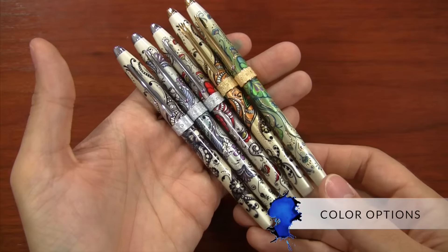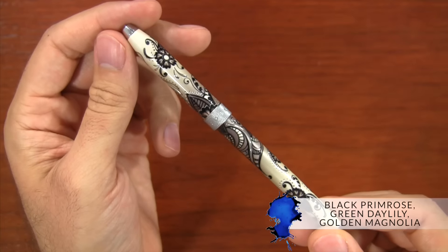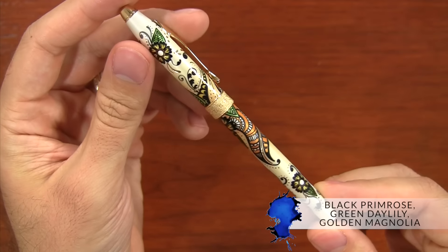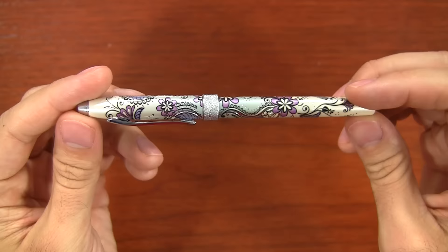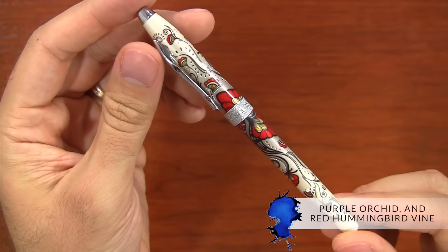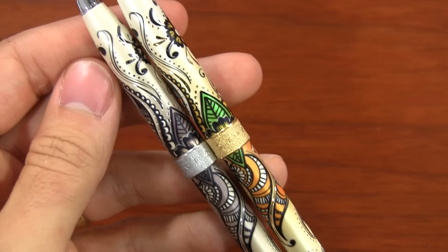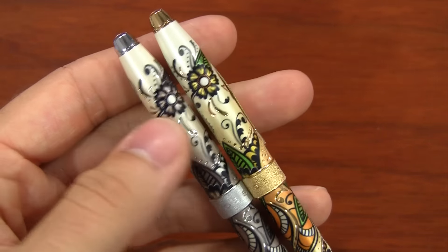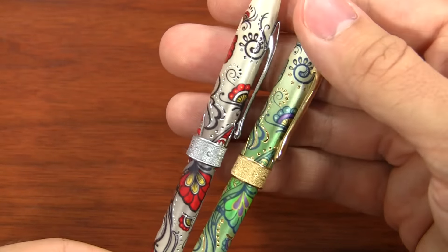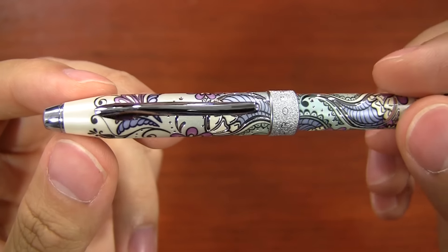The Cross Botanica is available in five different finishes: Black Primrose, Green Daylily, Golden Magnolia, Purple Orchid, and Red Hummingbird Vine. The Black Primrose and the Golden Magnolia are very similar in pattern with different color schemes. The Green Daylily and the Red Hummingbird are similar but have a little bit of difference, and the Purple Orchid one is unique from all of the others.